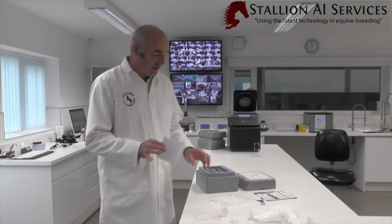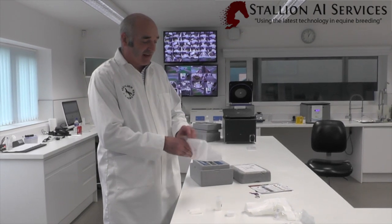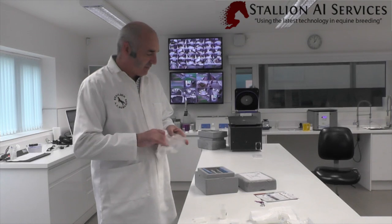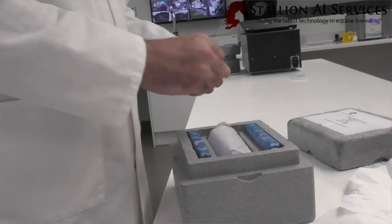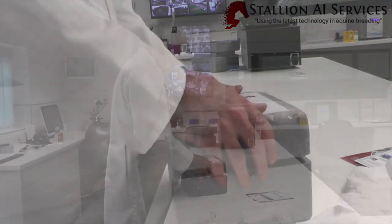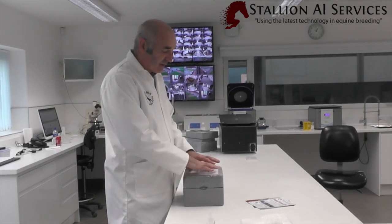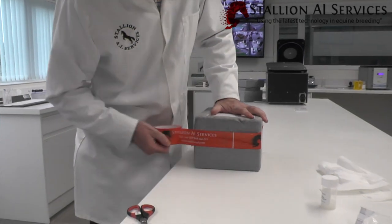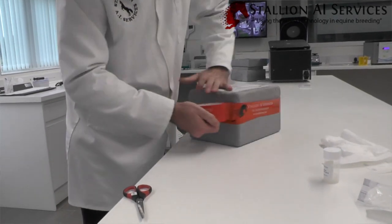It's important that we put the paperwork in a bag when shipping it, because this stops it from getting damp when it arrives at the other end. We put the paperwork in, fold it round, put a sperm keyring in as a gift, and then seal it. If it's going abroad it obviously needs export paperwork, but this is just going within the UK so it just needs to state the current health status of the stallion. We ship this out and it should be with the vet by nine o'clock the next morning.